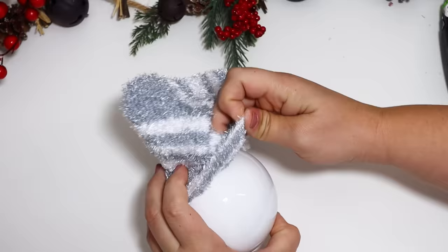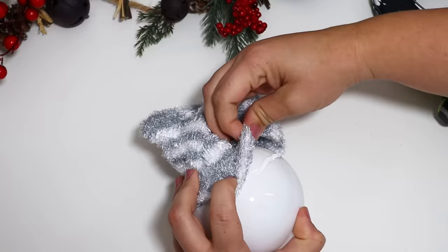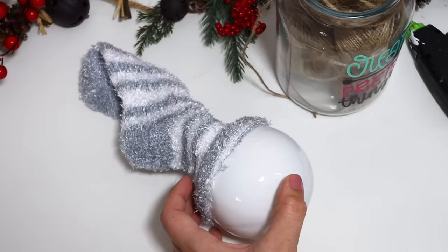I folded over the top of the sock and slid it on. It didn't fit perfectly — it kept wanting to pop off — so I used hot glue along the way to keep it tacked down in place. I made sure the top of the sock was pushed up a little taller in front so I would have space to create his face.